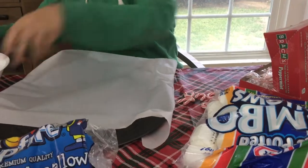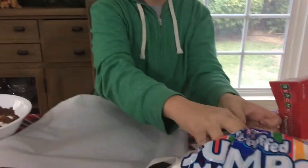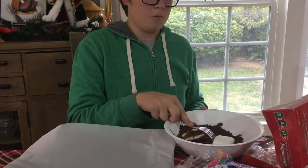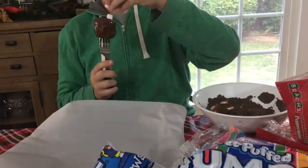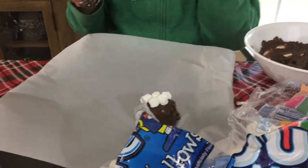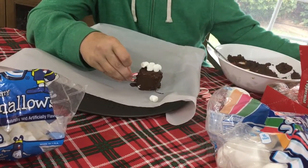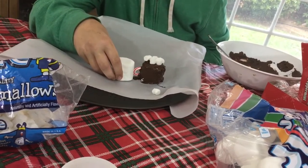While the chocolate was melting, I unwrapped some candy canes and broke off the tops for the handles of the mugs. Take the jumbo marshmallows, stick one on a fork, and roll it around in the chocolate until it's fully covered. Put mini marshmallows on top to look like whipped cream on hot chocolate. Then stick a peppermint candy cane piece in the side as the handle, and prop it up with another jumbo marshmallow while it dries so the candy cane doesn't fall off.